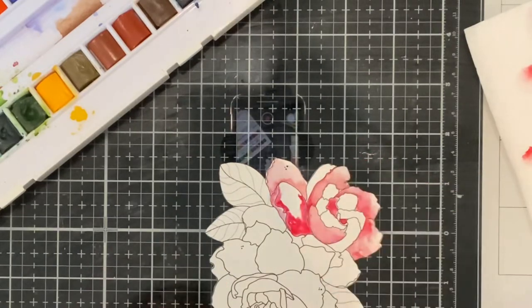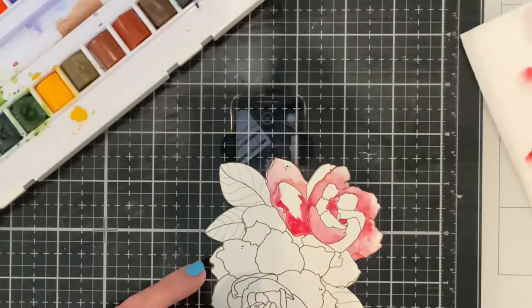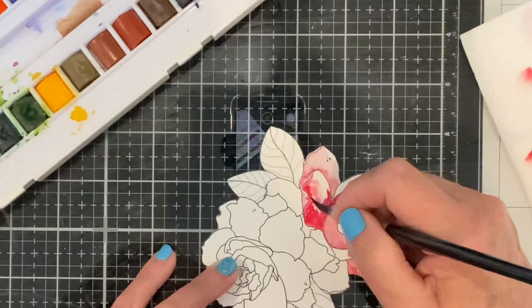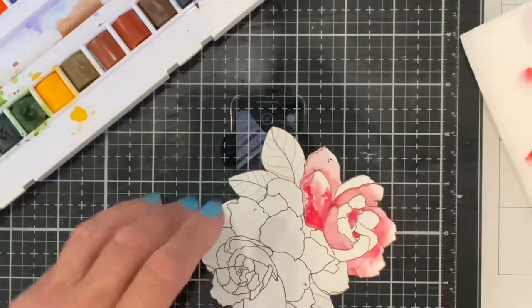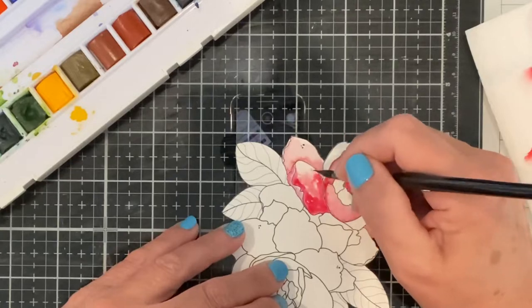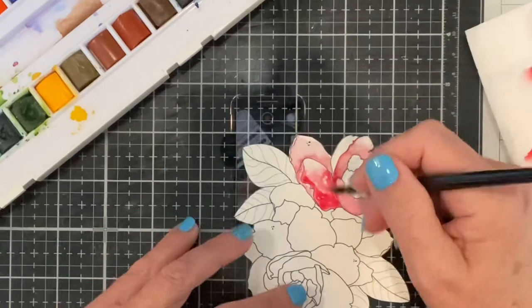When working on some of the larger petals like this one I will add almost like a watercolor wash to the center of it. I finish off with some clean water just to soften some of those harsh edges.